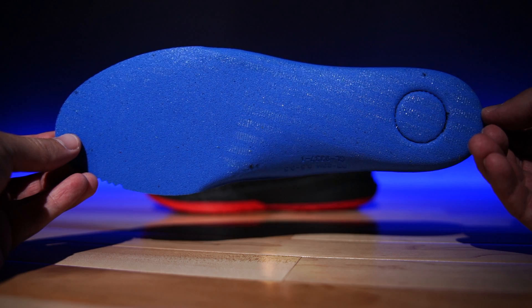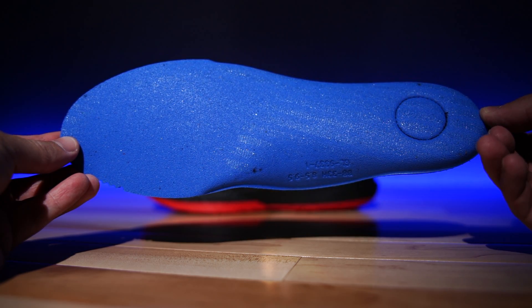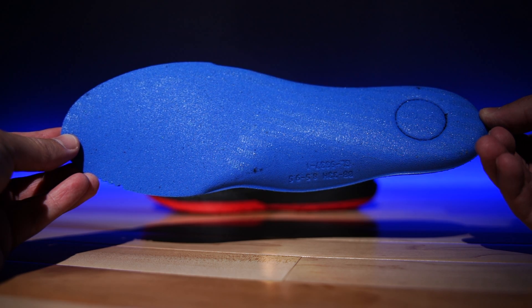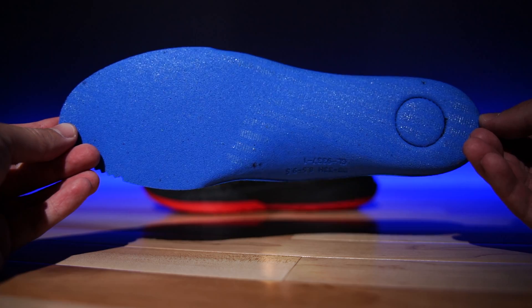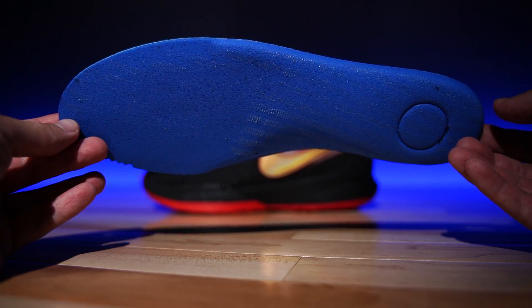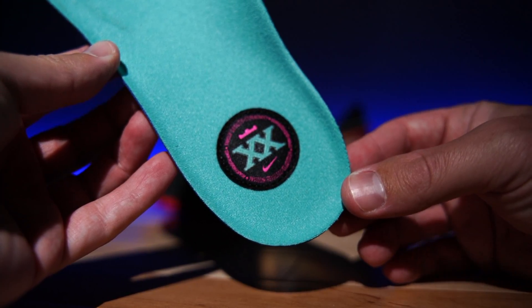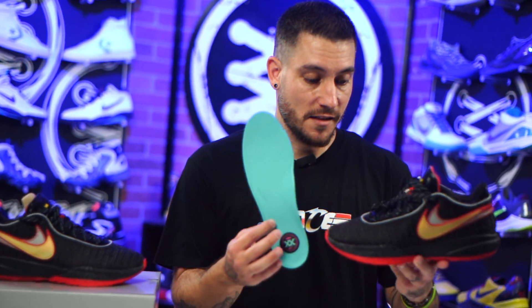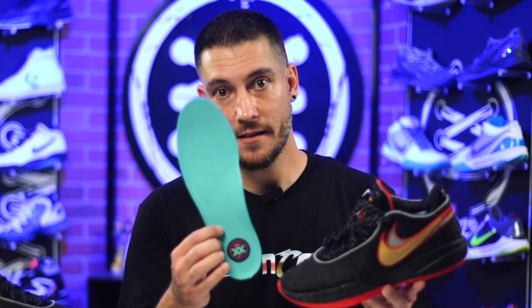The insole is where I believe they're starting to tell a story on this particular one. This is the insole — it's an Ortholite. This one feels good. It's nice and thick, it's dense. It's not that cheap light blue stuff. So if you're going to go with Ortholite, this is a good one. But all of this is South Beach, Miami Heat colors. So if you like the South Beach theme, this is not quite the original South Beach or anything, but clearly it's there.